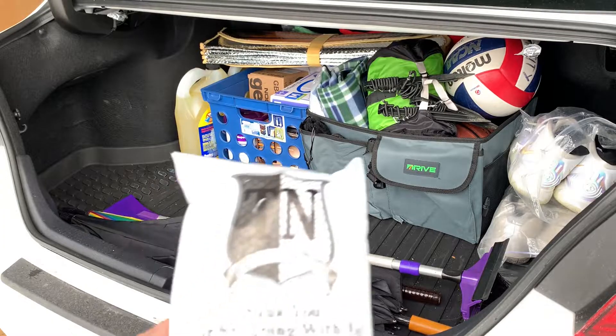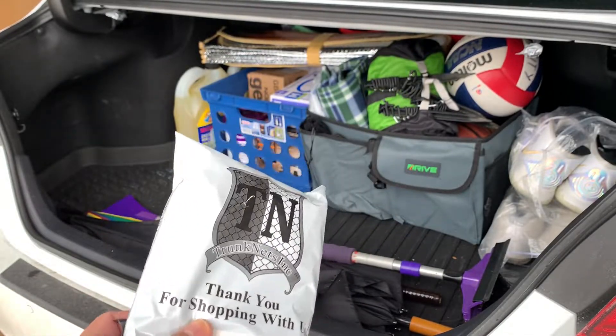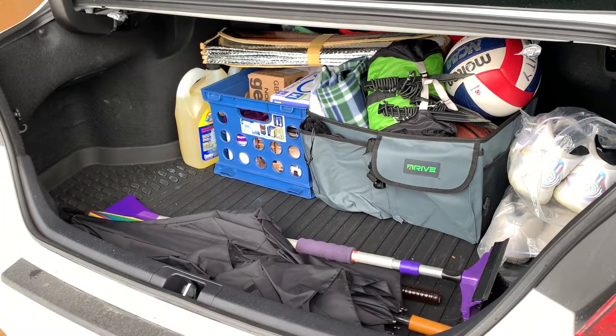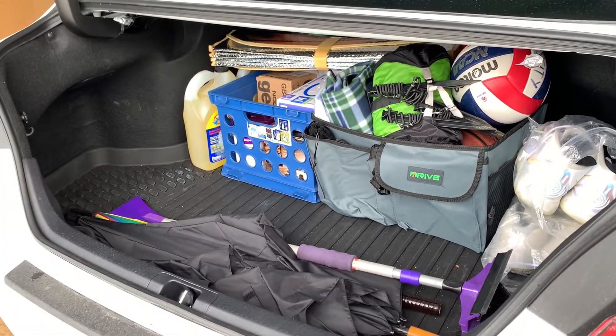All right, so now we got the netting for the trunk of the car. It should be really easy to install, so I'll show you guys how that looks like. And on the side over here, you can see there's a clip, and then there's also another one on the other side right there. So let's show you guys how that looks like.